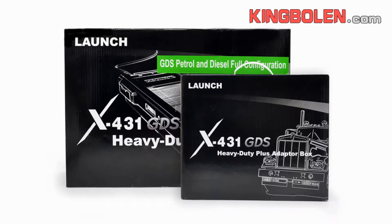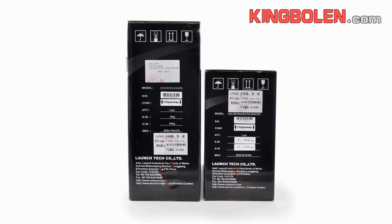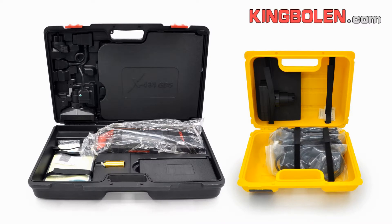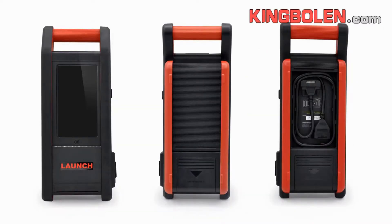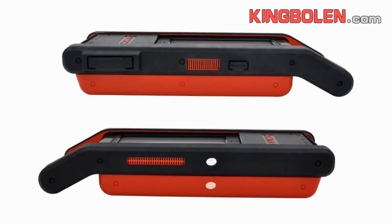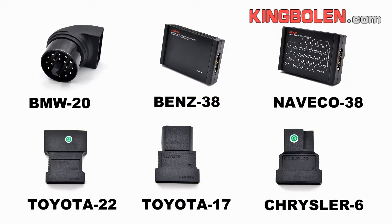There are two different size cut-out packages: one is a big black case, the other is a small yellow case. The two main units — one is for gasoline, the other is for diesel. All the adapters and cables are shown.